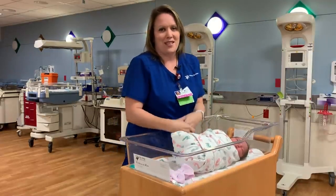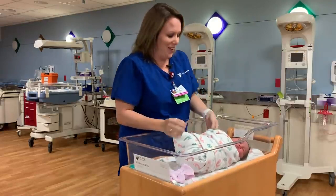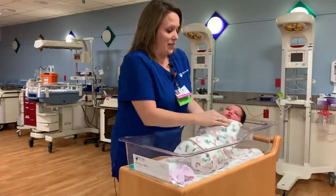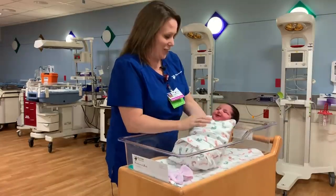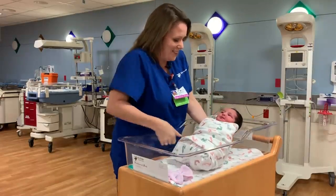To help me with this demonstration, I have Miss Sophia. And Miss Sophia, I have to tell you, is by far one of the cutest babies I have ever seen. She is absolutely beautiful. So she's here to help.